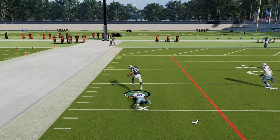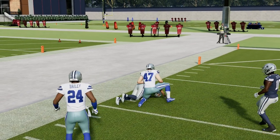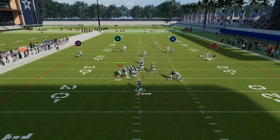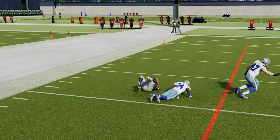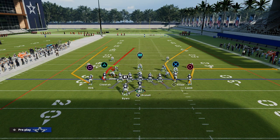Speaking of man coverage, this is one of the best bomb routes against man coverage in Madden — this route to Christian Kirk. I'm in cover one off man coverage. He's just going to get this really nice animation over the top of the man coverage and has a chance to literally destroy man coverage.